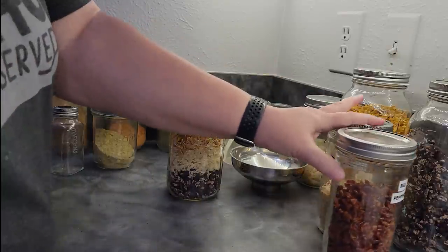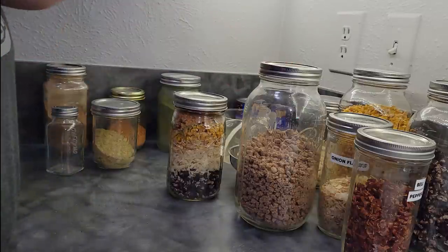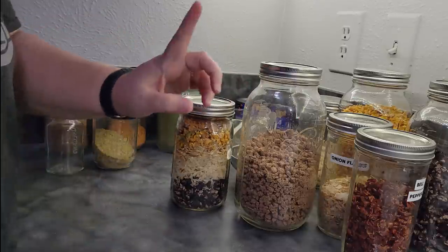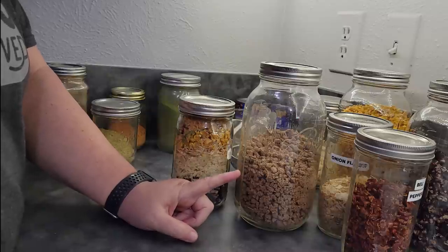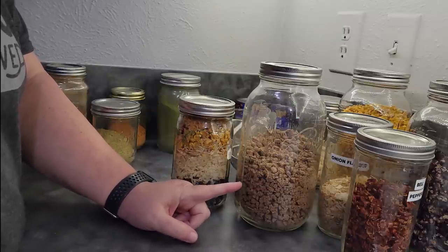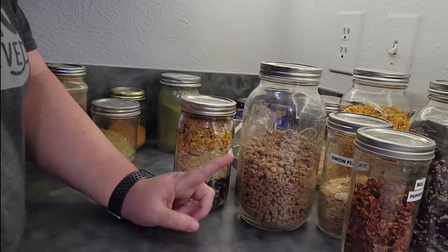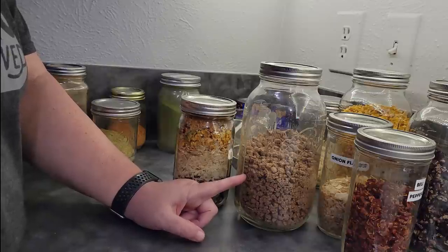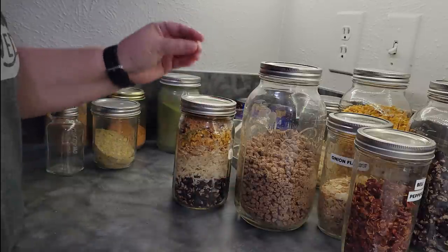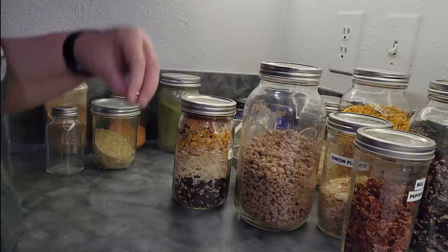If you want to add meat to this, I do have freeze-dried hamburger. I don't do my own for long-term storage — this is commercially freeze-dried hamburger. The best recommendation for storing proteins like this, even freeze-dried, is in the freezer after they've been opened, because it shortens their shelf life considerably. I keep mine for about six months after opening. What I don't do is put beef into a jar like this for long-term storage — I keep it separate and add it when I'm ready to cook the taco soup.